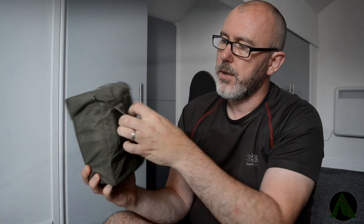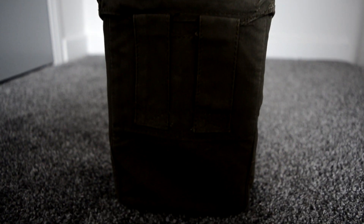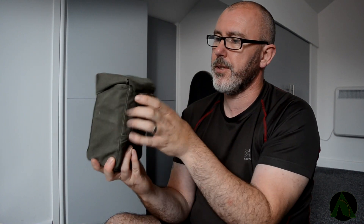First impressions — it's a canvas bag, dead nice. It's got two little strap or belt holders, which I really like — that's pretty cool. So I could actually strap that onto the rucksack if I wanted to.